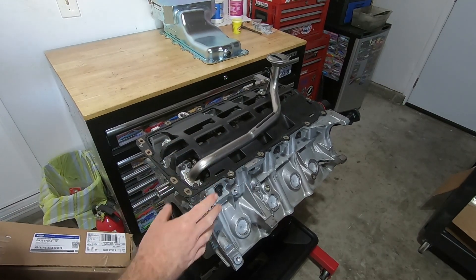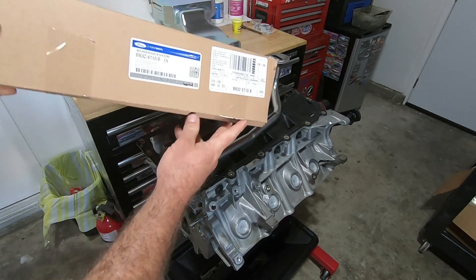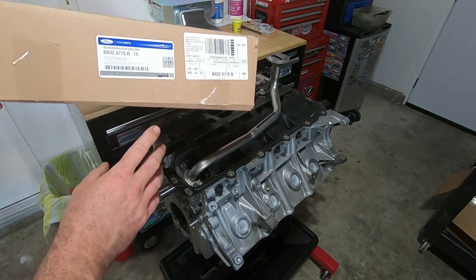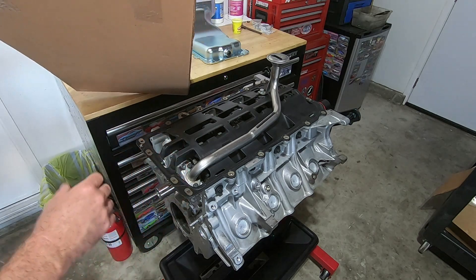In this video I'm going to try and finish off the short block. I think this is the right oil pan gasket windage tray combo that I need, so let me get this out of the package and compare it.